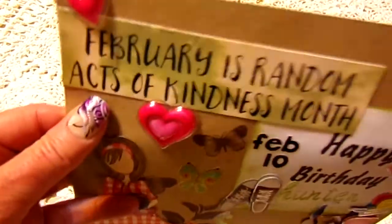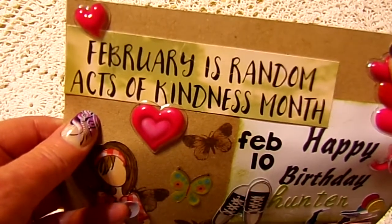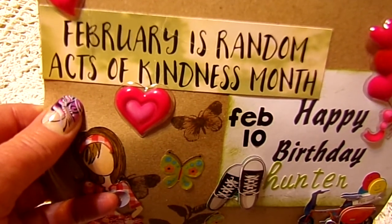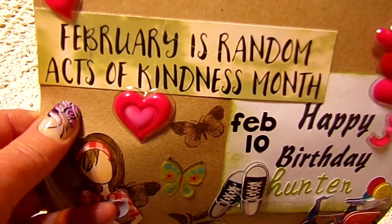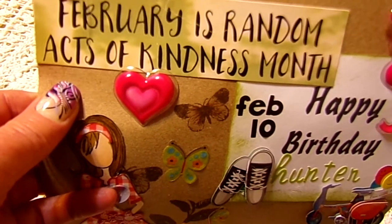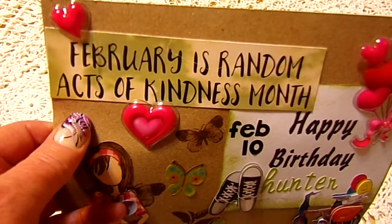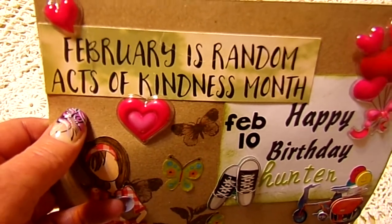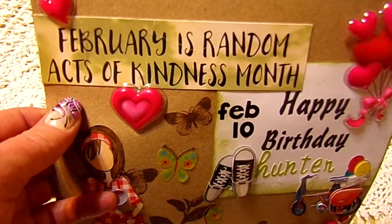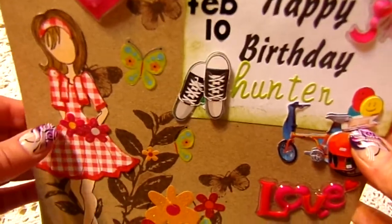This right here was on a card that came in my mailbox last year. It was just a card from a church or something here, and I thought that was cute. But I thought last February I didn't know where it would be the next February or if I'd keep it. So anyway, there it is — I just cut that piece off. It was part of an advertisement.